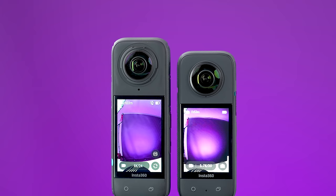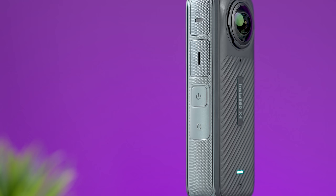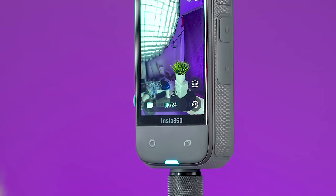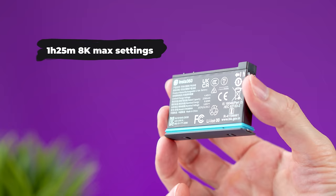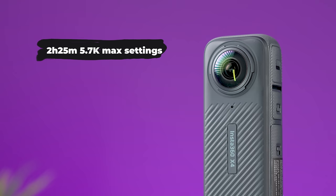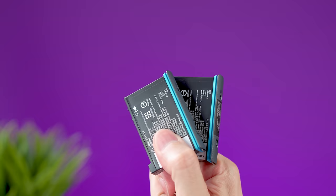The screen is now made of Gorilla Glass and is a tiny bit larger at 2.5 inches. There are two customizable buttons — one on the side and one below the screen — and on the left side there is a USB-C port for charging or file transfers. The battery is replaceable and now bigger. In my tests it ran for 1 hour and 25 minutes at 8K with the highest settings; at 5.7K you get over 2 hours. I was also able to charge the battery from 10% to 100% in just 55 minutes.